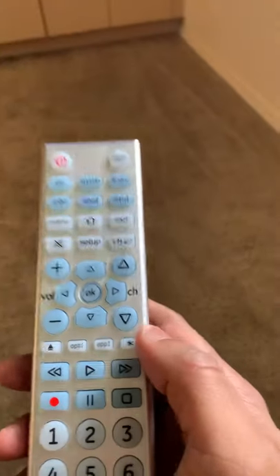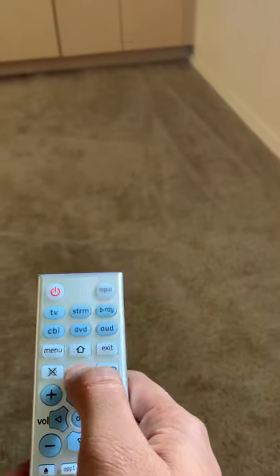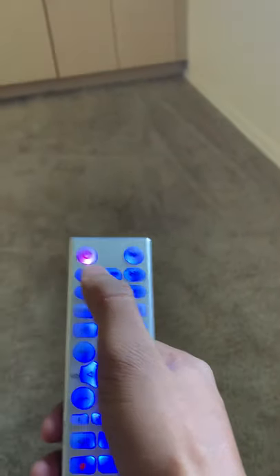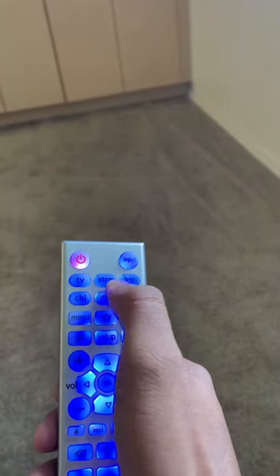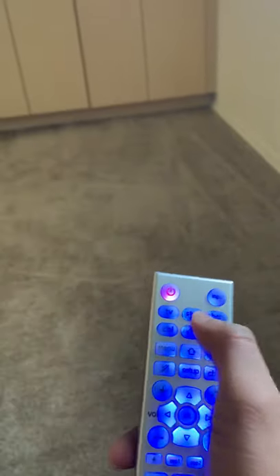So for this, on your remote, press the setup button — press and hold. Once it starts blinking, there is a red light. Once the red light is on, you need to configure it with one of the buttons: TV, stream, Blu-ray, cable, DVD, and audio. I'm going to set it up for TV.